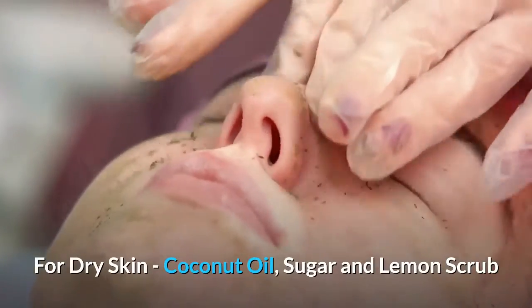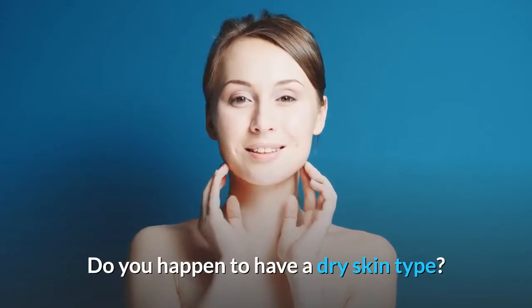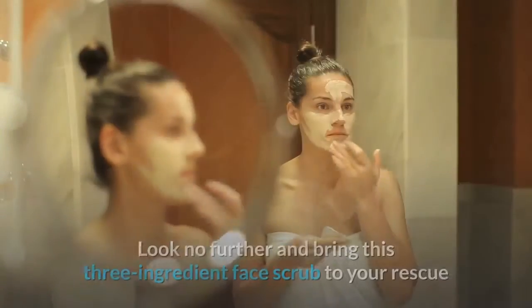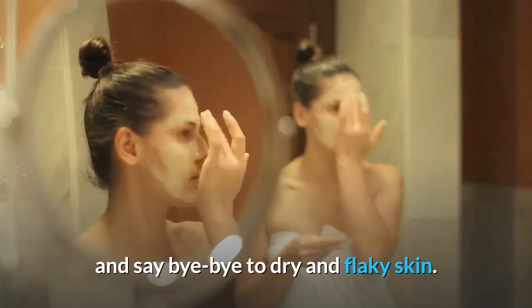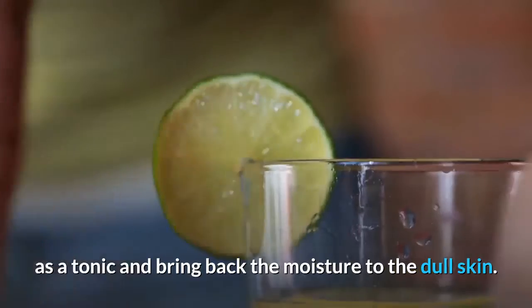For dry skin: coconut oil, sugar and lemon scrub. Do you happen to have a dry skin type? If yes, then this face scrub is for you. Look no further and bring this three-ingredient face scrub to your rescue and say bye-bye to dry and flaky skin. Lemon helps in softening the skin, whereas coconut oil will act as a tonic and bring back the moisture to dull skin.